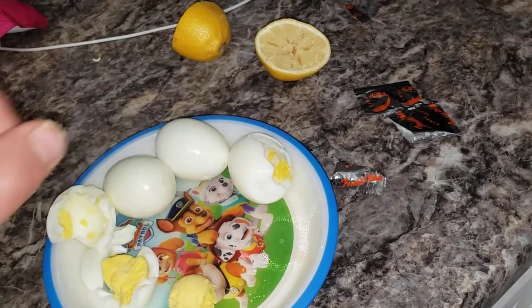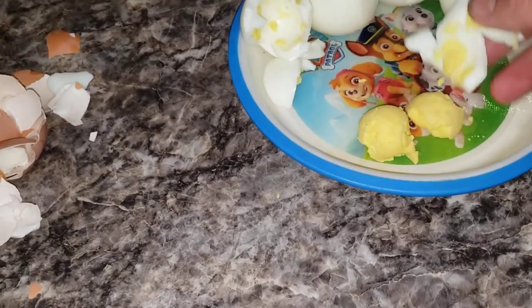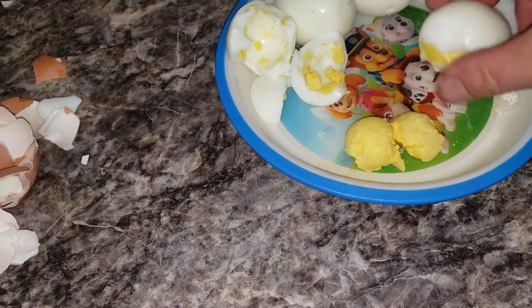If you want to eat the yolks, you can. You haven't touched the poison yet, so you can eat those. Protein — you know, go to the gym, get buff.